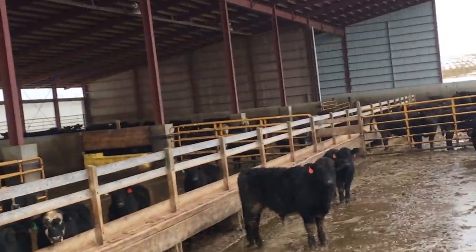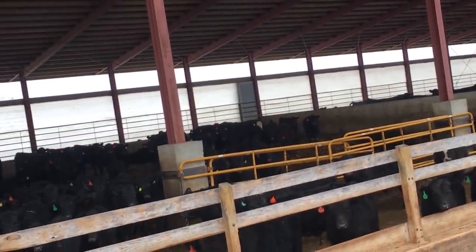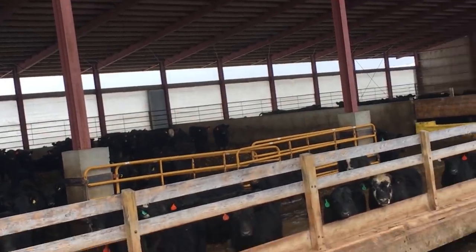Alright everyone. This is our last cattle yard — this is what we call Butch's. This is our newest one, built in 2011 or 2012. There we go. I almost fell again — that wouldn't be good.